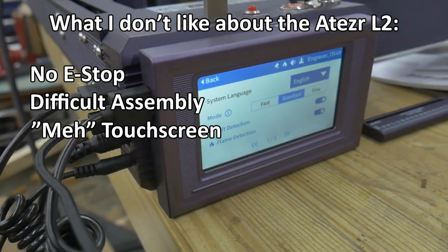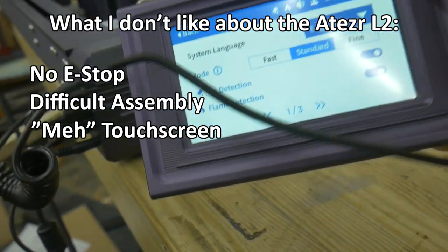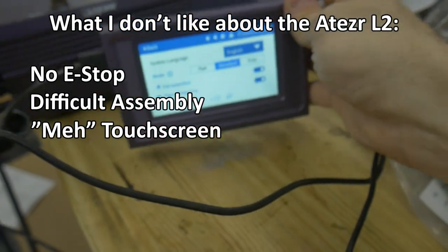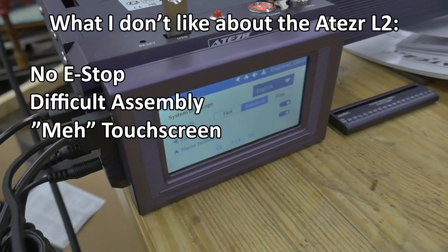Limited functionality of the touch screen — the touch screen is a nice addition, but I only really have used it to update the firmware of the machine. It is much easier to control the machine with a USB connected PC or Mac than it is to try to use the limited functionality provided via the touch screen.